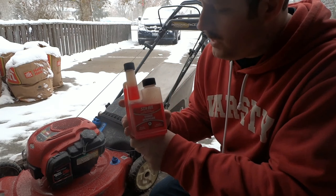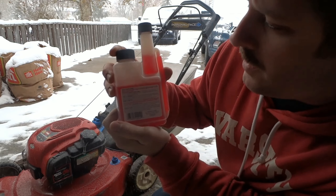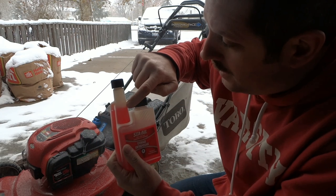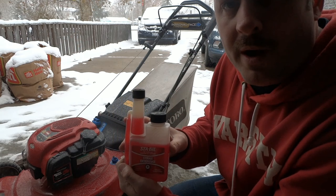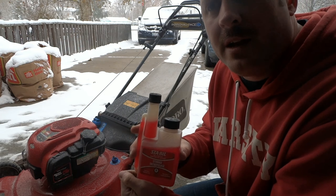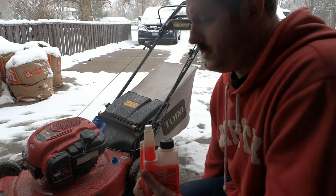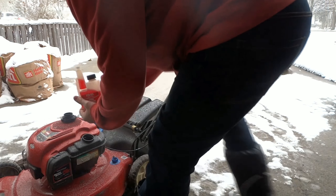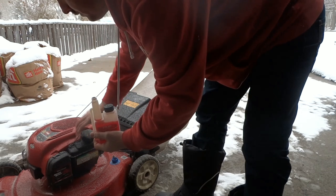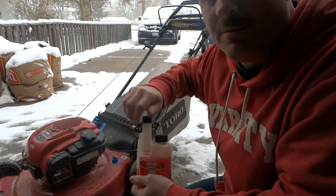Here's the fuel stabilizer I'm using — Stabil fuel stabilizer. On the back it says one ounce treats up to two and a half gallons. So I'm going to fill it up to the one ounce mark and put it right into the lawnmower's gas tank. Some people put this in at the beginning of fall and start using it then. I'm going to pour it in now. It suggests that you run your lawnmower for five minutes so it gets all through the lines, and that's what we're going to do right now.